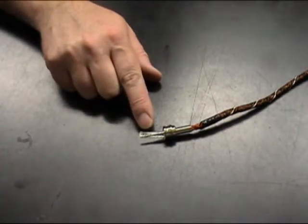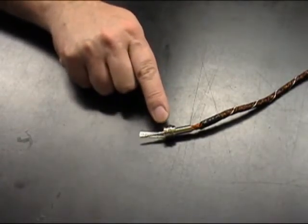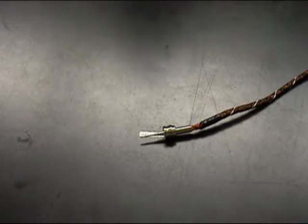The reason we make sure that three eighths of an inch of the wire furrow is sticking out past the end of the pin is to make sure that part of the insulating material of the center conductor gets up into the pin.